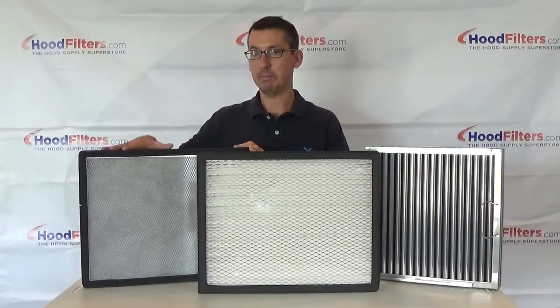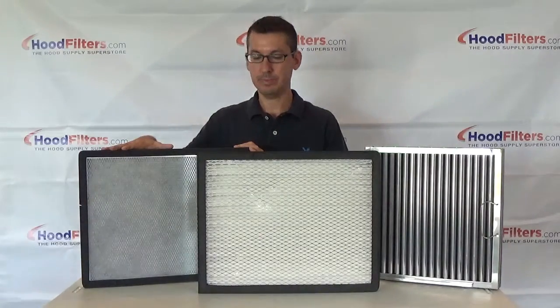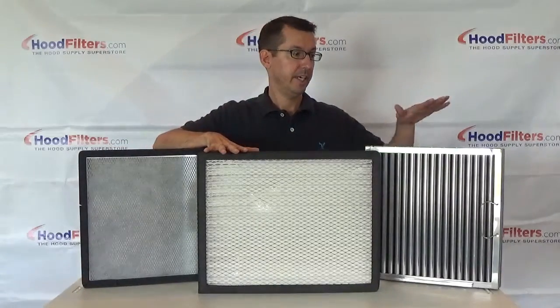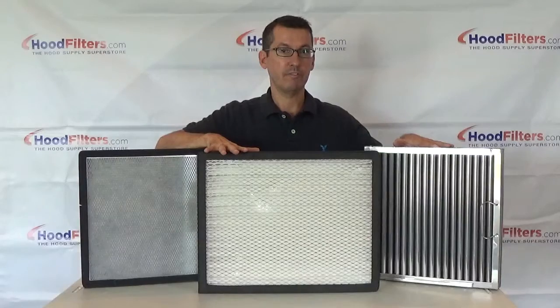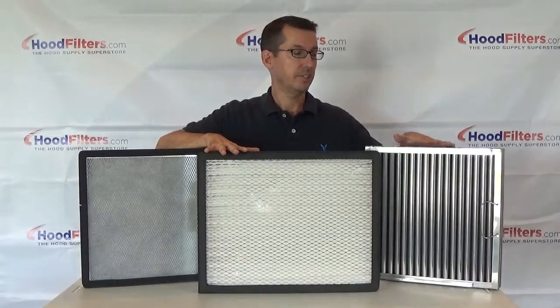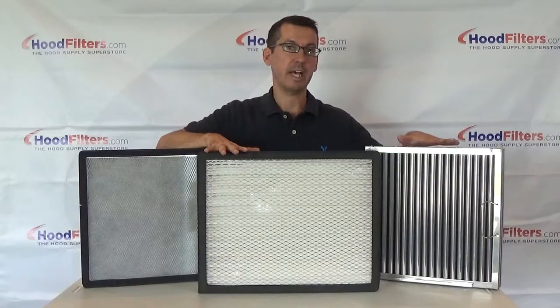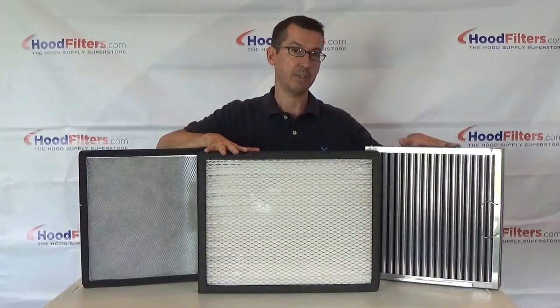We've got the BPSL in all the varieties available, the MERV 15 in all the sizes available, and the CAPTRAIT SOLO for the PCU in all the sizes available as well. Just keep in mind if you're buying for a PCU CAPTRAIT, not to accidentally buy the CAPTRAIT for the hood.